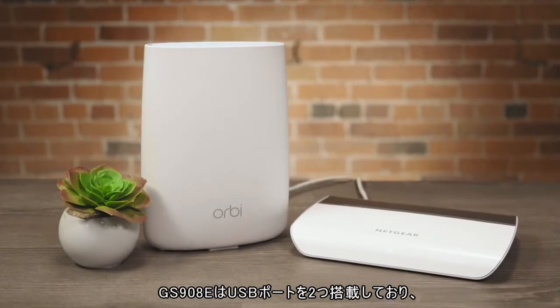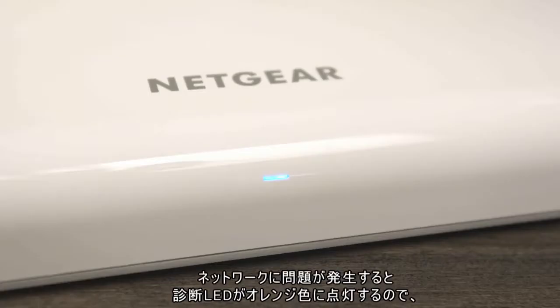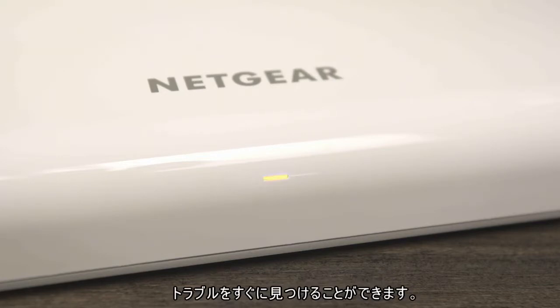The GS908E features two USB ports for charging smartphones and tablets. Its auto-diagnostic LED also turns amber when network issues occur, helping you troubleshoot easily.